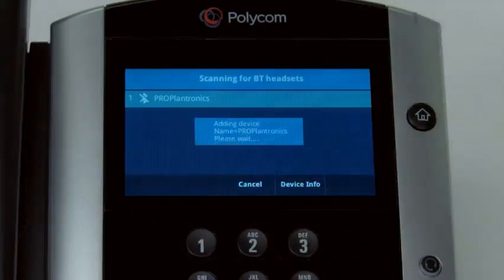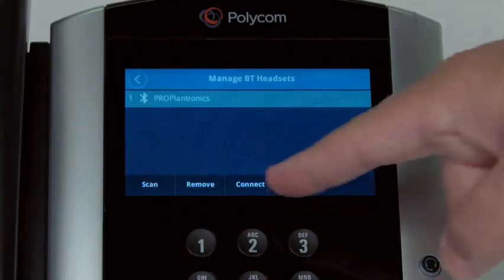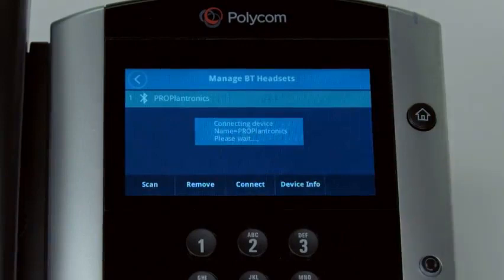A dialog box will show the phone adding the headset and then will confirm that it was successfully added. To start using the headset, press the Connect soft key. The display will confirm that the headset is connected.